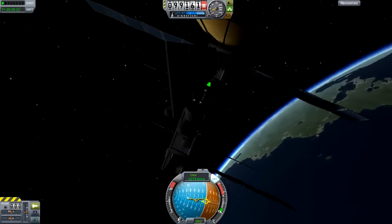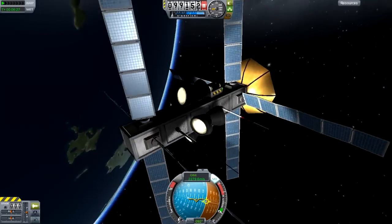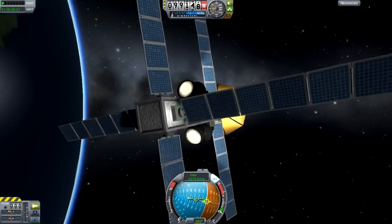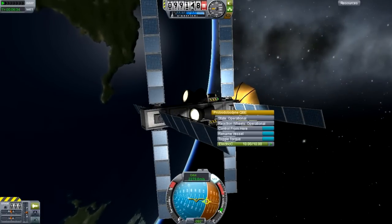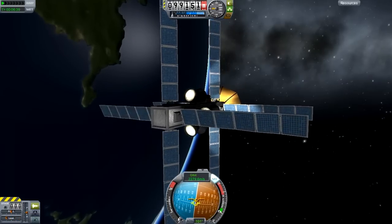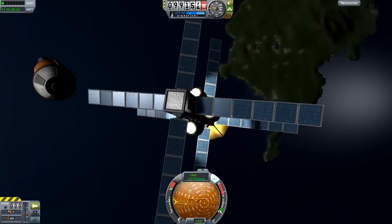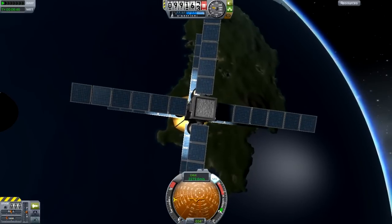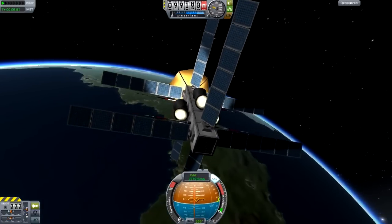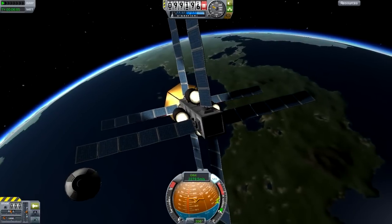Let's turn all these guys on — look at that, we can communicate with Kerbin now. Let's turn on our lights — looking spick and span. Let's check if we're losing power. We are not losing power — we are gaining more power than we're using, that's good. This thing is extremely maneuverable; the reaction wheel torque runs on electricity, and we can just point it right at the planet Kerbin. It looks fantastic.